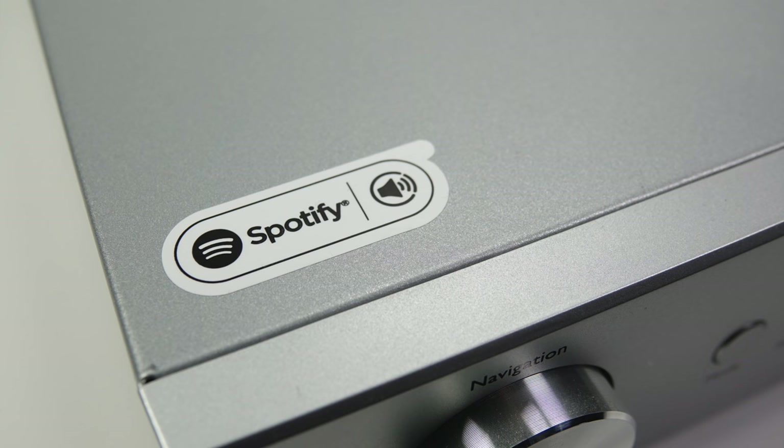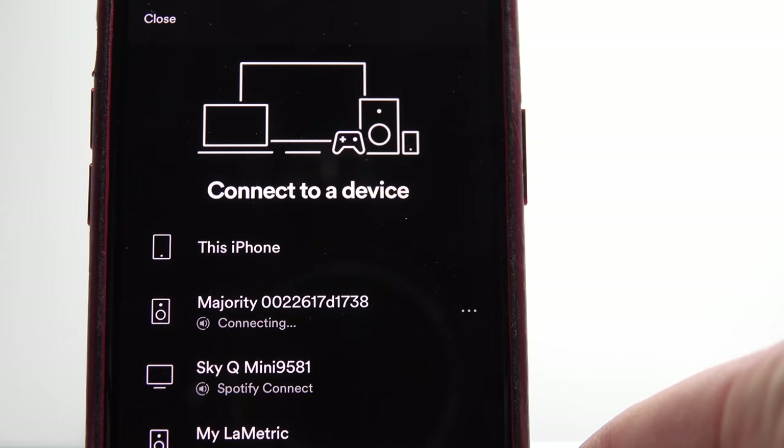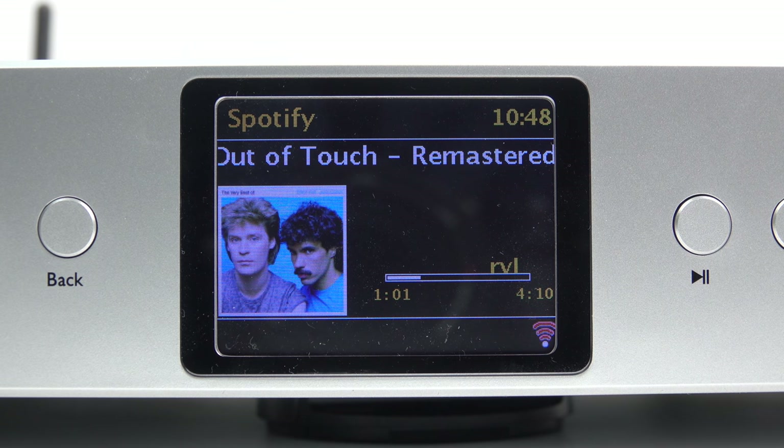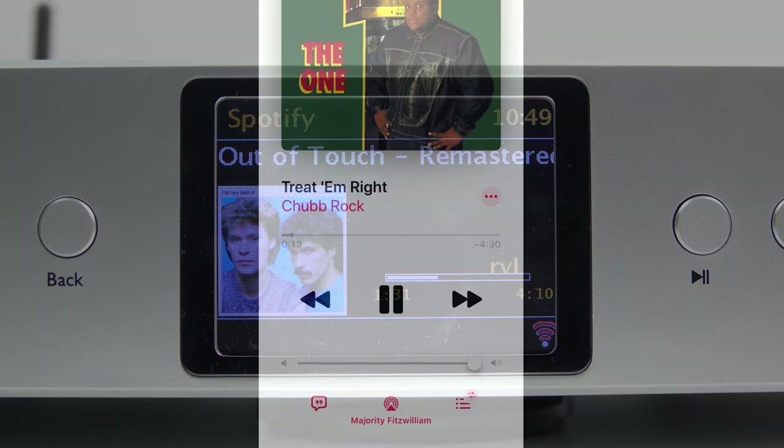Moving on to Spotify Connect — something I'd never tried before. I'm not a Spotify subscriber but it works as I'd expect. I selected the Majority as the playback device in the Spotify smartphone app and the selected track played back on the device with artwork showing on screen. I do feel the image and text go too close to the sides of the screen — they just need to be brought in a couple of pixels from the edge. As it is, things look like they're getting cut off. The scrolling text is also a bit odd, especially the artist name showing in a two or three character box bit by bit just above the progress bar.